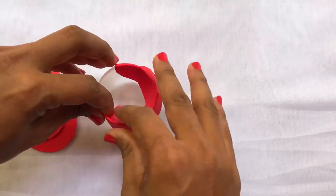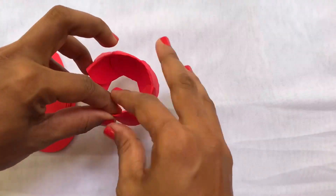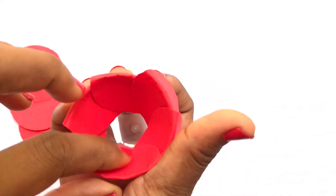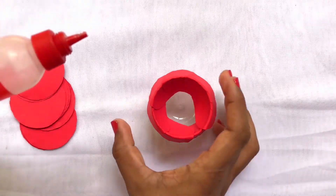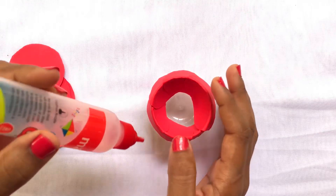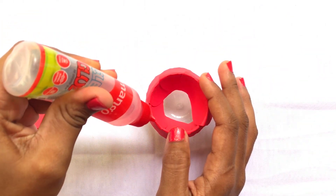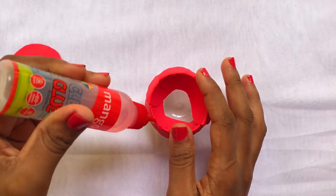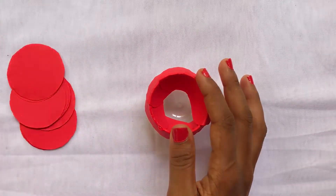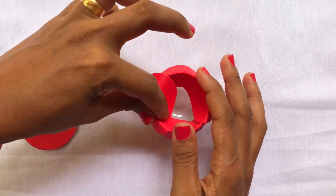We will have to set the gum ticket for a day. Set the cup. We will pour the cup and put it in the bowl.